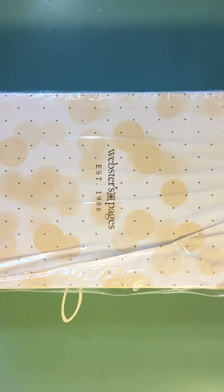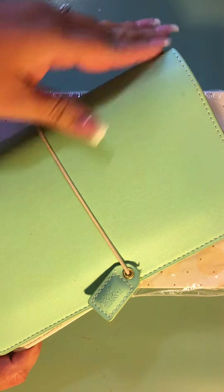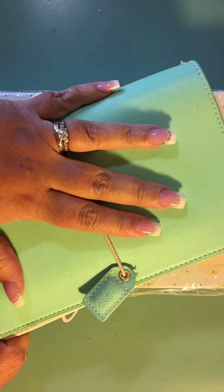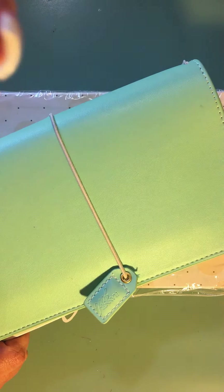Hello my friends, I am back to share an unboxing. A few videos ago I shared the unboxing of one of my traveler's notebooks — this one — and I really love the mint green color. I have been using it, though it took me a while to get started.